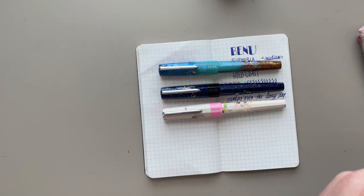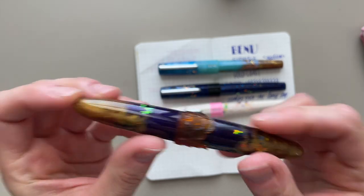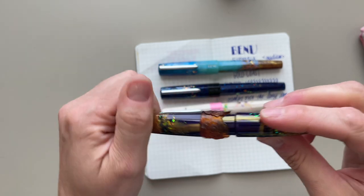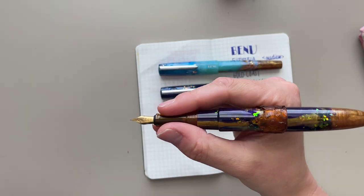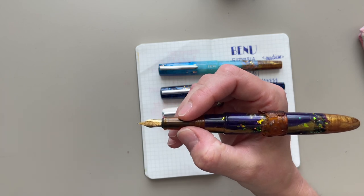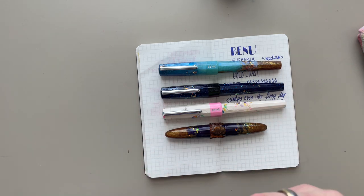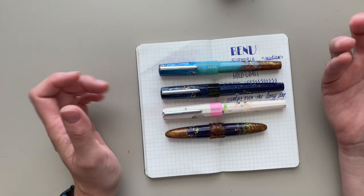The last Benu pen I currently own is the Ambrosia Brown Orchid. This is the most fun pen I have ever had in my collection. It's this weird cigar shape; there are flowers on the cap end. It's super short and looks strange. But when you post it, it posts quite securely, and you have this fairly large pen that is actually really, really comfortable to write with. This one also has a fine nib. What I really love about the fine nibs with Benu is that they are really wet, so you have this fine line but it still glides over the paper really smoothly and puts down a lot of ink.